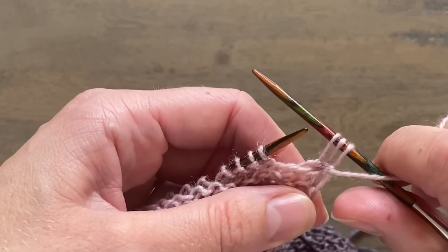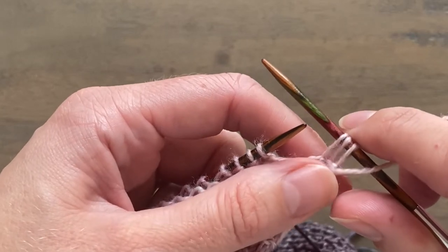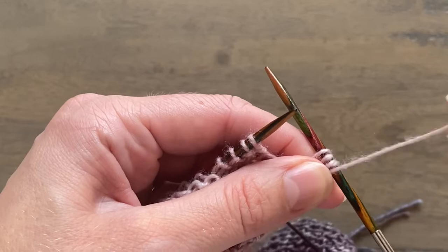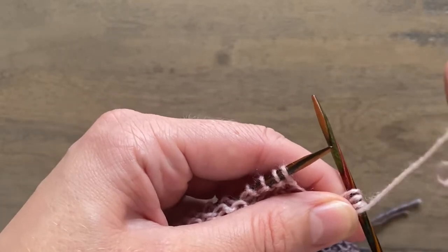You see how much slack you've now got on those three stitches? Keep that slack. Resist the urge to pull on your working yarn because you will tighten them up by mistake.